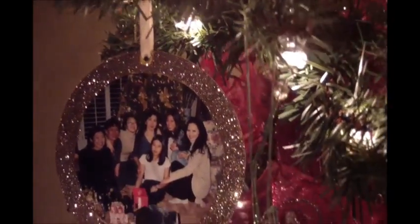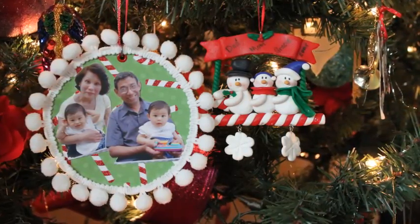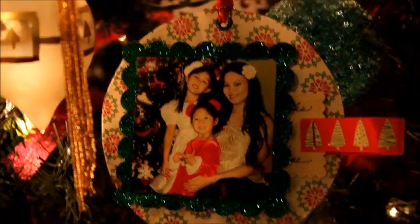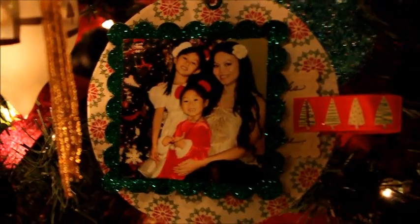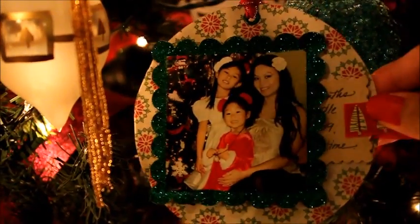I love how it sparkles on the tree. The only thing I regret is not putting the date on this ornament, so I don't know what year that picture was taken. For this ornament I added pom-pom trims to the edges and it looks like snowballs — so cute next to the snowman ornament. For this one I used foam pop-up glue on the corners of the photo mat so I can tuck a tag behind the photo.